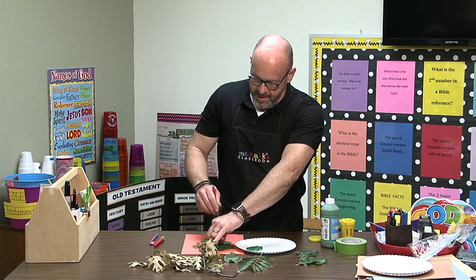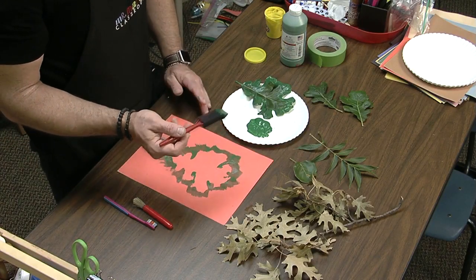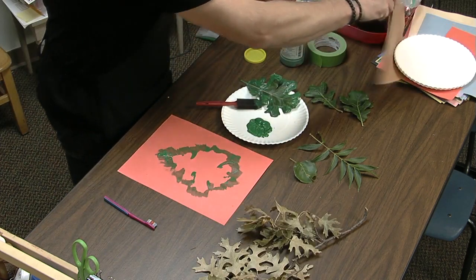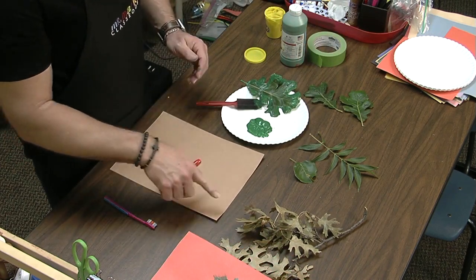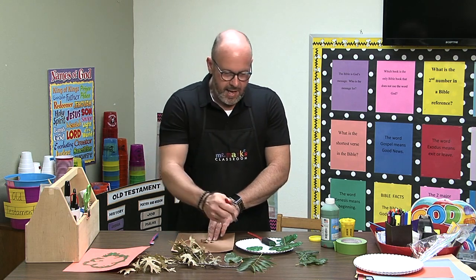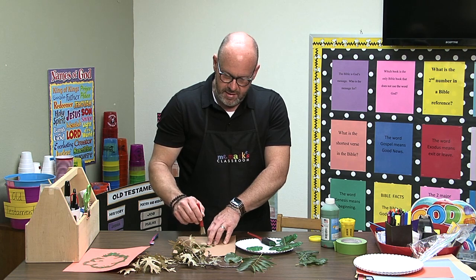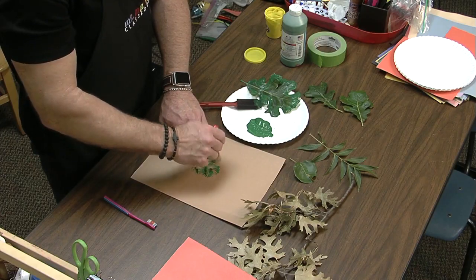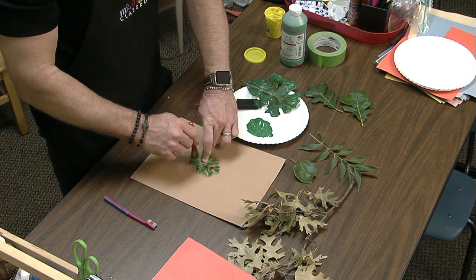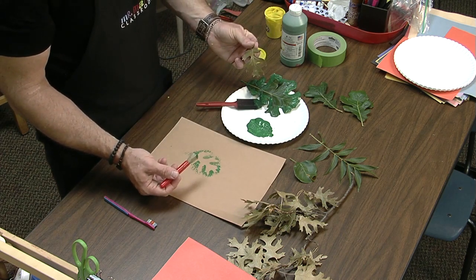Lift it off carefully and there's our leaf print. You can try a couple of different things — use a new piece of paper and try one of the leaves that's not too curly. We could stipple it, which means we just get a little bit of paint on our brush and lightly tap it. Maybe the boys and girls would like to try something like that, or you could show them different ways to do leaf painting. That made a little different kind of experience.